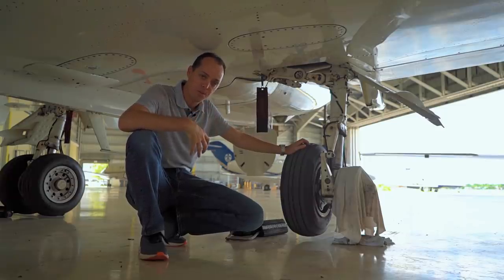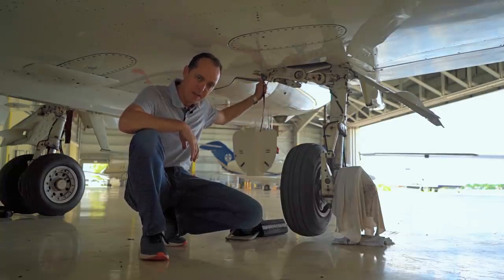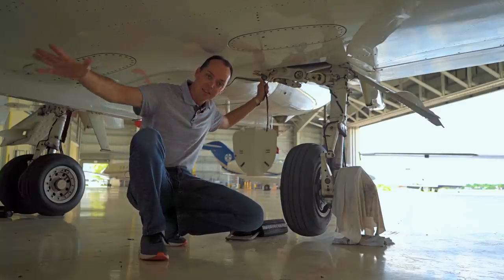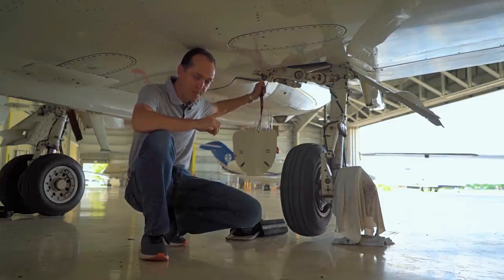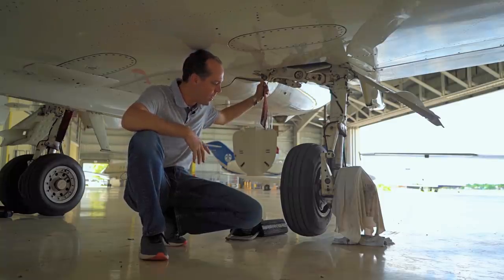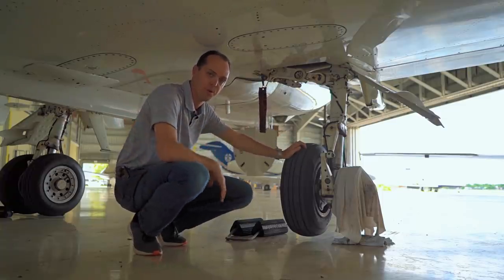Everybody has their own little method to prevent that. Personally, the way I do it is I keep the parking brake set until these pins go in. That way, if I forget and the tug hooks up to the front of the airplane, he can't move the plane because the parking brake is set. So once I put these in and release the parking brake, then it's good to go for the tug — just my way of preventing the gear from collapsing when the tug pulls the airplane away.